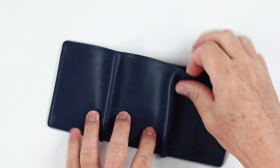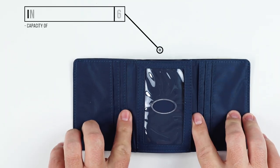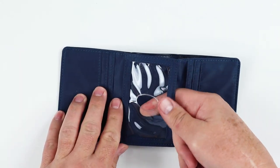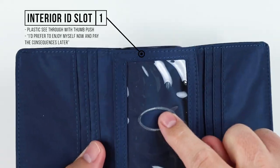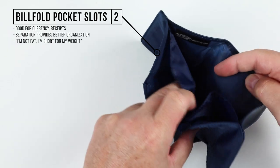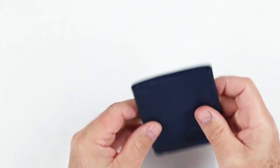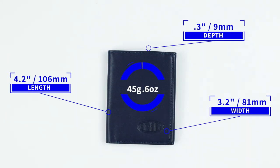Tri-fold. We don't have any features on the exterior. Coming to the interior, we have one, two, three, four, five, six interior card slots, with a capacity of one to two cards each. We have an ID card slot right here — it's plastic with a see-through thumb push. In the billfold area, we have two billfolds: one in the front with a divider and another in the back. Good for currency, receipts, and separation of different currencies. It measures 4.2 by 3.2 by 0.3 inches and weighs 45 grams.